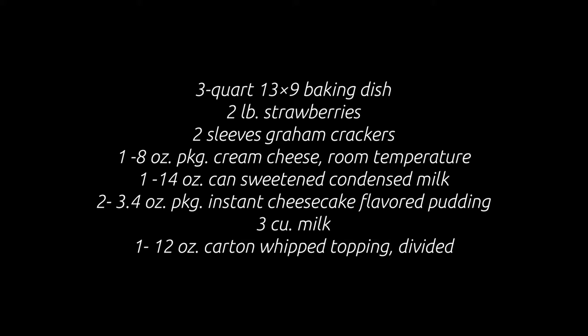Today we're making a no-bake strawberry cheesecake trifle situation that we found on Facebook. Here's what you need.